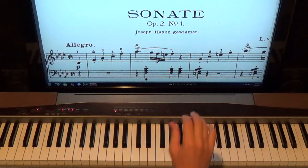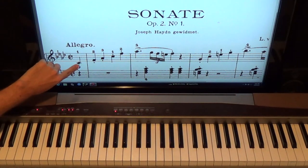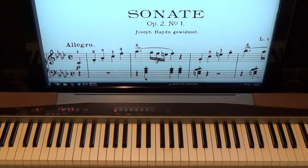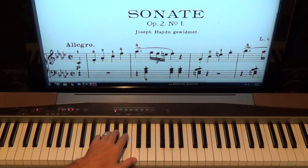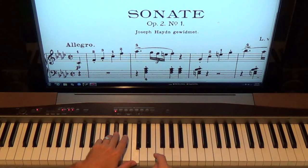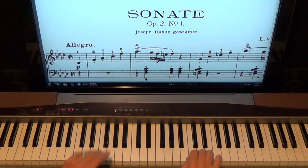Now let's take a look at the left hand — it doesn't come in until the second measure. This is a pickup note, so the first measure is four counts of rest. Then we come in with an F minor chord in root position: F, A-flat, C. You play on count two — not count one — so you go one, two. The F plays first and then the chord plays all by itself. Let's try from the beginning: one, two, three, four — one, two and three four.